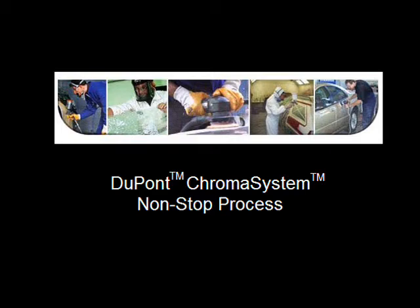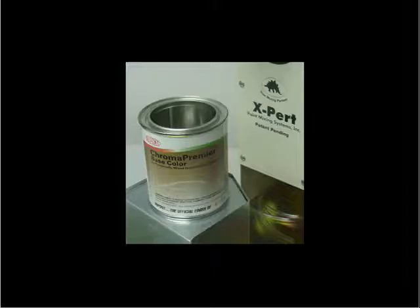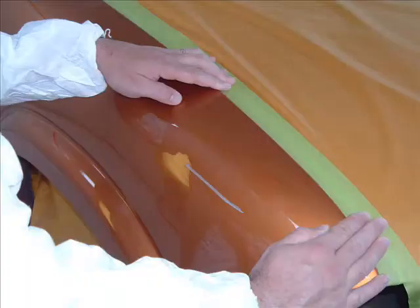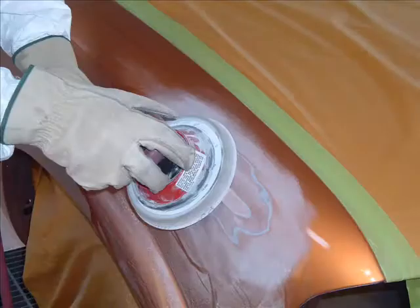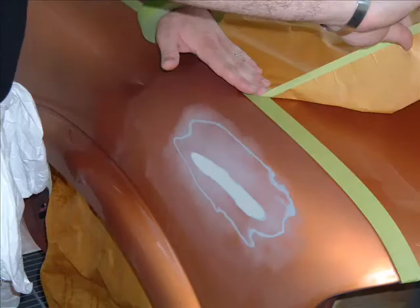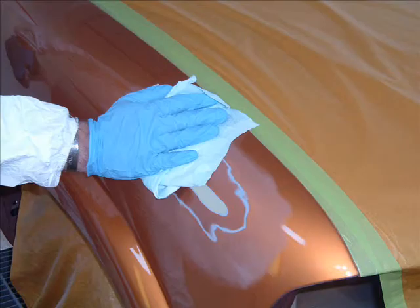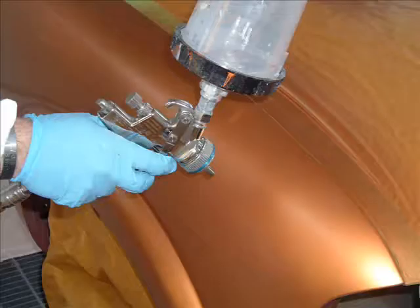The DuPont Chroma System Non-Stop Process is geared to single panel warranty repairs appropriate for fast lane collision work. It integrates DuPont's innovative ultra-productive products and techniques to restore a vehicle to its pre-accident condition. The benefit is that a shop technician can repair a panel for paint without having to jockey between jobs waiting for product to cure — a tremendous advantage in tackling ROs slated for same-day delivery.